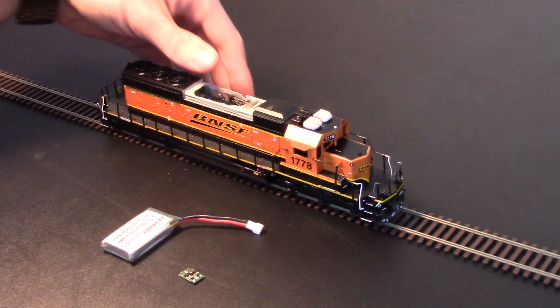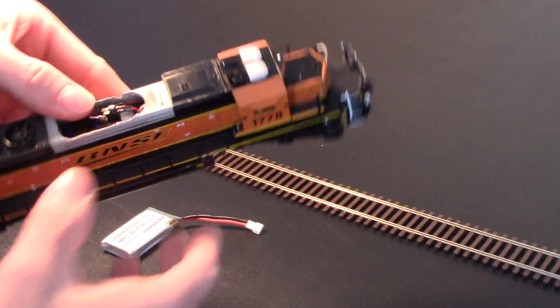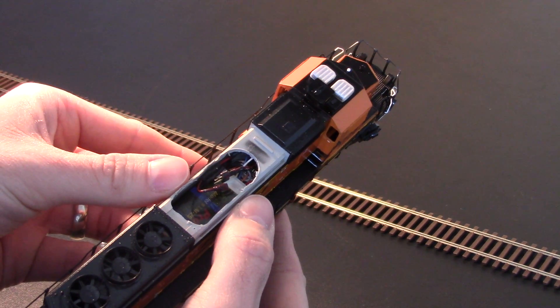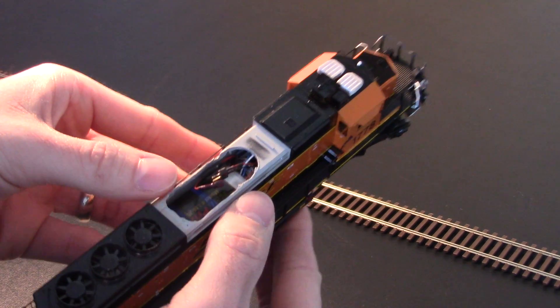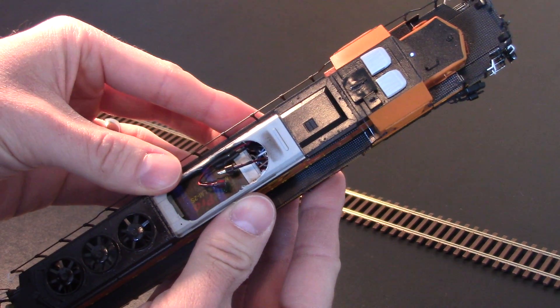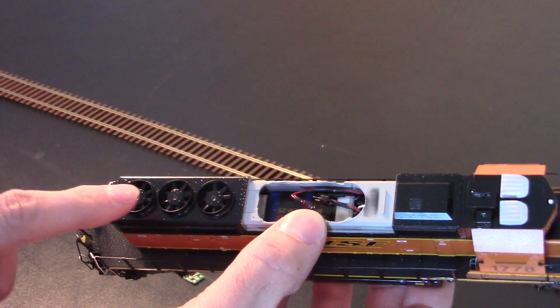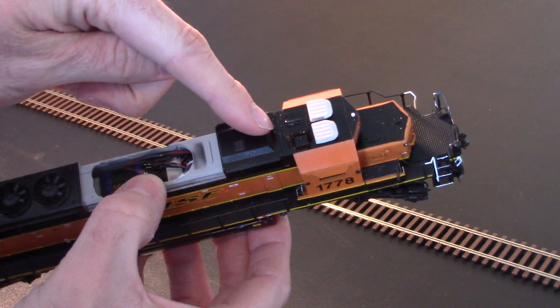That is found here on this model — it's hard to see up inside there, but it's towards the front, right up underneath this area. You can see the Rail Pro module sitting right there on top of the motor. Plenty of space. There's also a Sugarcube speaker here, and also one right here.